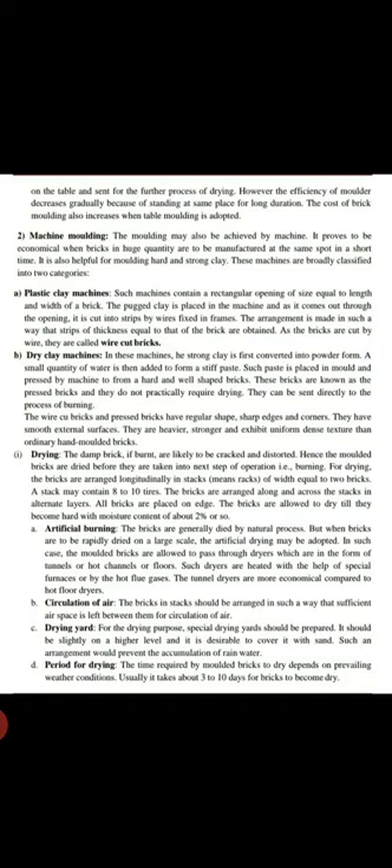These machines are broadly classified into two categories. The first is the plastic clay machine. Such machines contain a rectangular opening of size equal to the length and width of the brick. The clay is placed in the machine and as it comes out through the opening, it is cut into strips by wire fixed in a frame. The strips are of thickness equal to that of the bricks, and as the bricks are cut by wire, they are called wire-cut bricks.